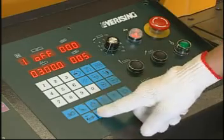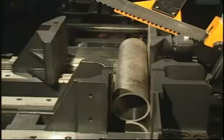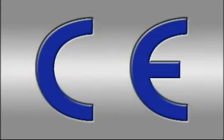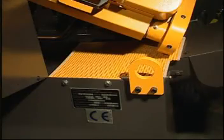You can choose the optional NC control system to make your job easier. Ever-Rising also provides an optional variable vise pressure set to reduce vise clamping pressure while cutting pipe. Optional CE standard interlock switch and blade cover with protecting fence helps prevent dangerous crushing.